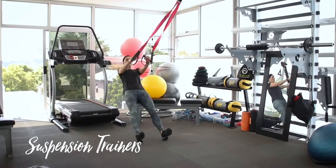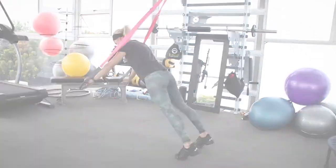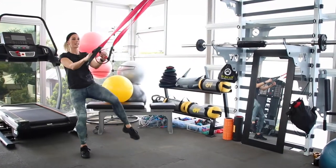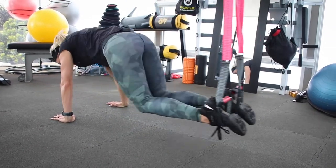This piece of gym equipment is called a suspension trainer. I'll be putting up a whole lot of exercise videos on my e-store for people that want to get a suspension trainer for home. It's a super cool thing to have at home — do some strength training using your own body weight. This is your answer.